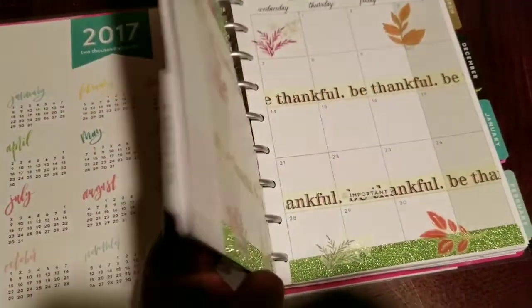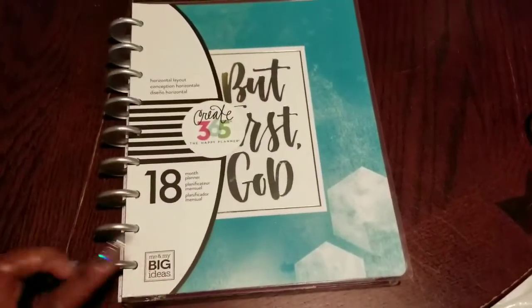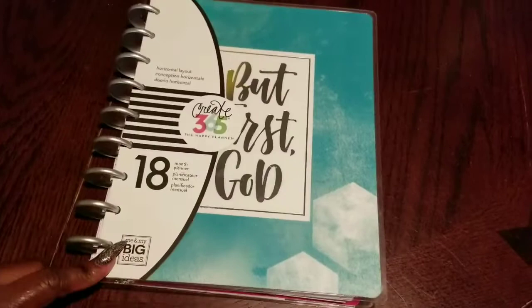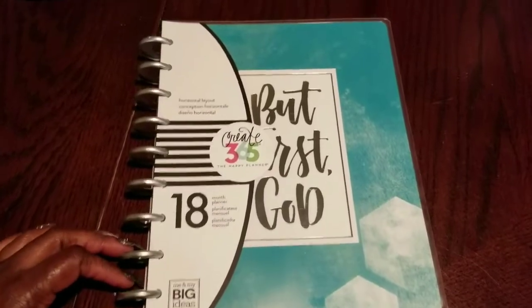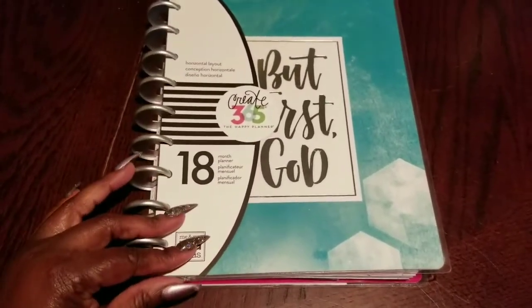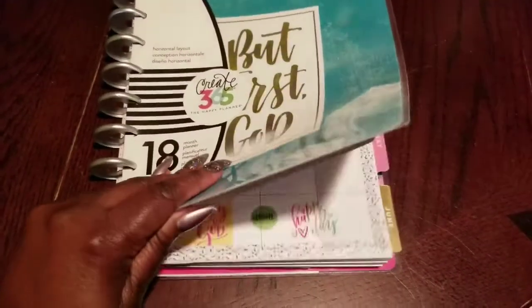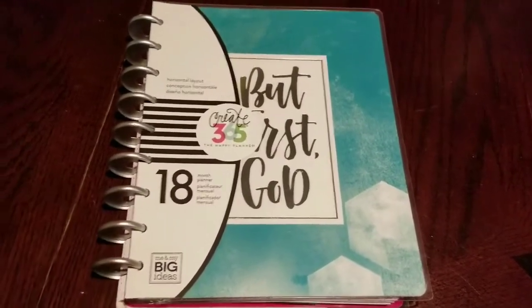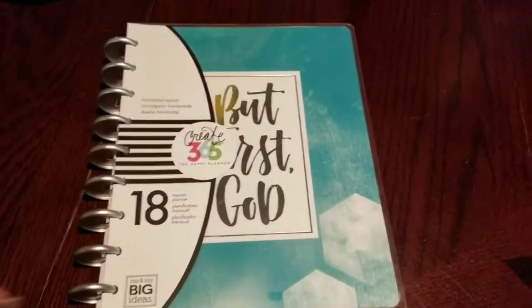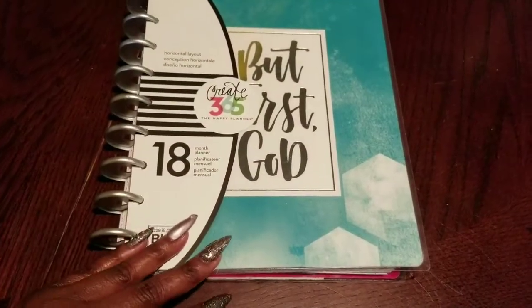That's it, guys! Tell me what you think — have you used an old planner before, redated it, repurposed it? Did you snag any of these planners on Amazon for two or three dollars? They had several, not just this one. I posted about this in a couple of Facebook groups. I even got one for a dollar and forty cents — they are giving those things away! You can use them for the covers, for extra rings, for dividers. It's totally up to you how you repurpose your planner, but I truly hope you enjoyed this video and I will see you guys in the next one.